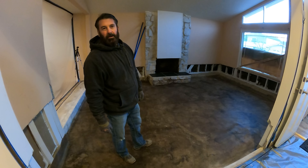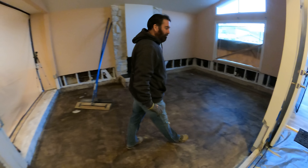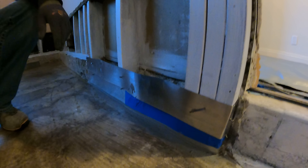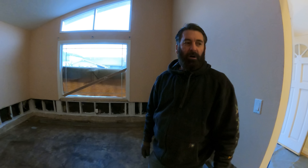Hi, David O'Dell here with O'Dell Complete Concrete. We just arrived on the job site. What we've done so far: we've put some flashing here. We're going to be raising the sunken living room up, so the studs went down to the lower level. We put glue yesterday on this. Today's pour day. Stay tuned and watch the action.